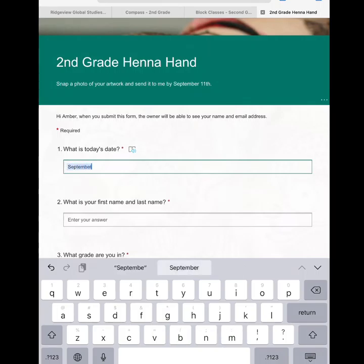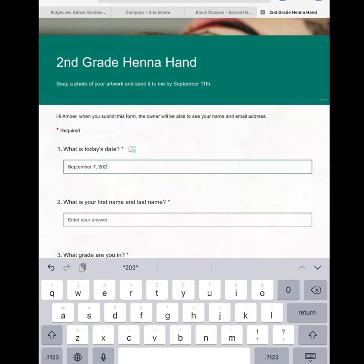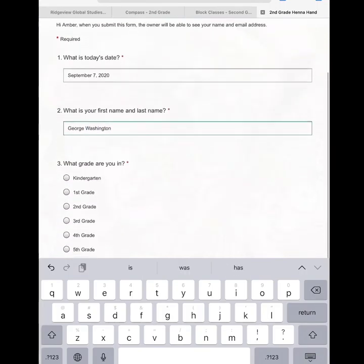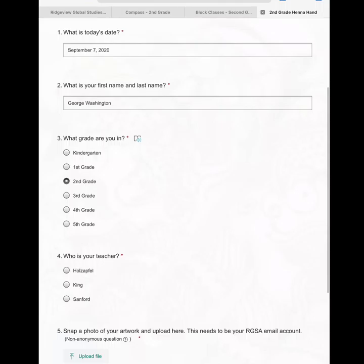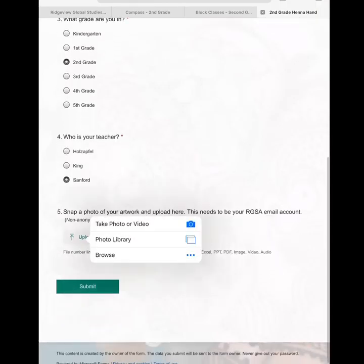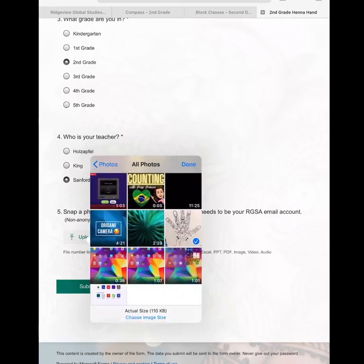The first question is: what is today's date? This lets Mrs. Hughes know when you turned your project in. Please make sure that you use the month, date, and year format. Number two asks you what is your first name and last name, so you will type your complete first and last name — not a nickname. You will let Mrs. Hughes know what grade you are in and who your teacher is. Then you will click upload a picture and find it in your library.